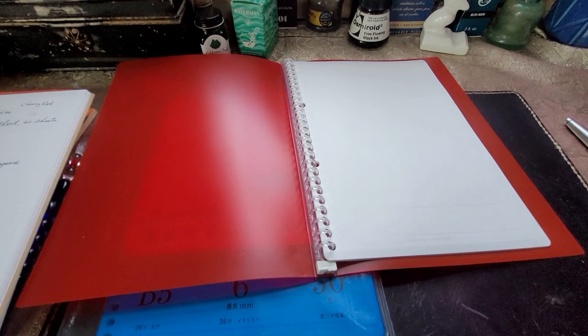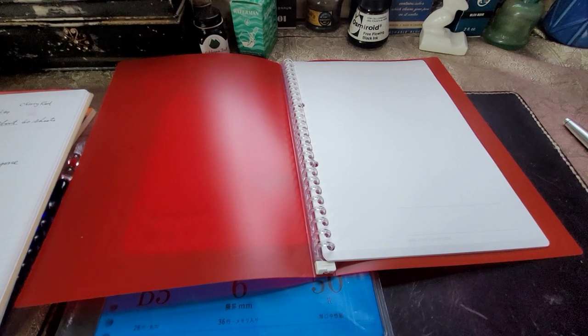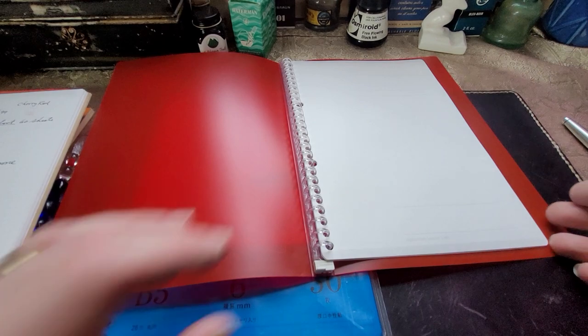From what I've read online, this notebook will hold up to about 60 sheets. The paper weight is 80 grams per square meter. The sheets are B5. And we're just going to take a little look through it here.